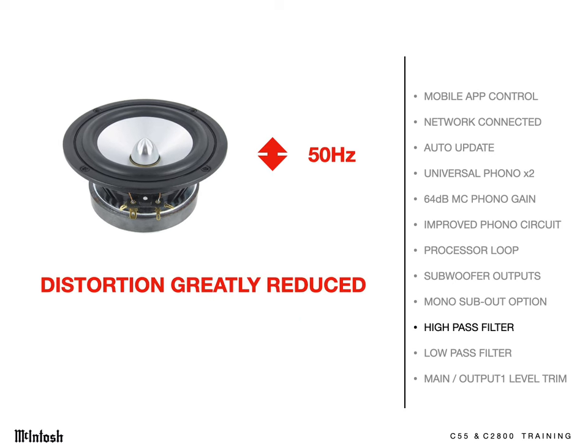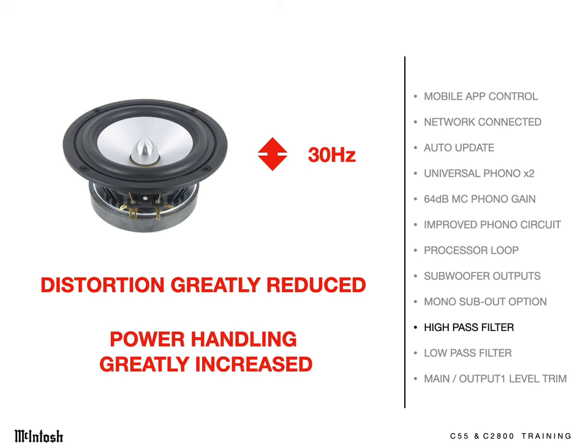These preamps have active high and low-pass filters that can be set to remove the deepest bass frequencies from the main outputs. With many speakers, you'll want to set it to 50 Hz. Below that frequency, the subwoofer will take over, and those frequencies will be kept out of your main amp and speakers. This can dramatically reduce distortion in the main speakers for cleaner and tighter bass. And the power handling of the main speakers may go way up, since the woofer cones are unburdened from the large motion of deep bass frequencies.